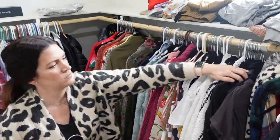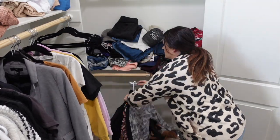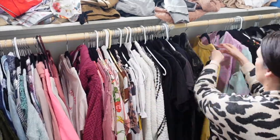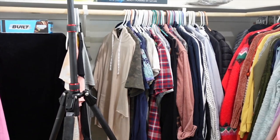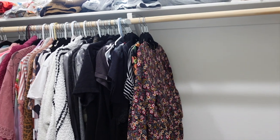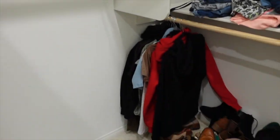My clothes are starting to get in rainbow order, which is just so appealing to the eye. I did this at my last condo and absolutely loved it — if you haven't tried it, you should. I still need to figure out if I want Shawn's clothes here or up there. We have so much extra space that we're going to have to spread things out — we actually have more space than we need, which I've never said in my life before.